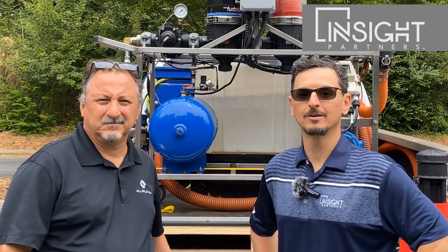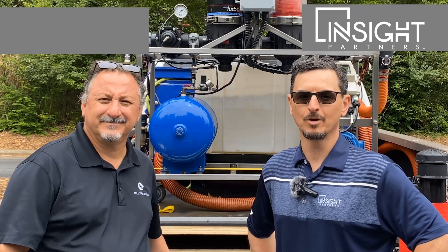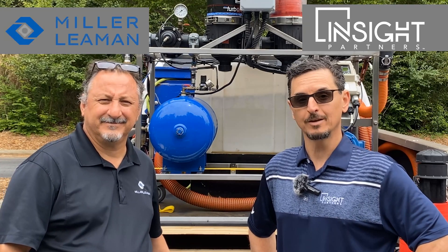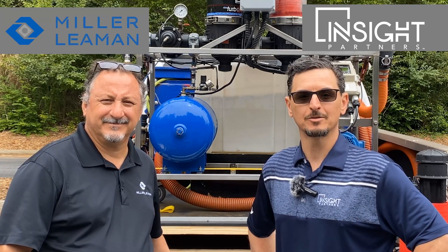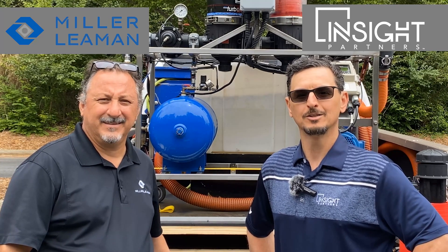Hi, this is Tony Mormino with Insight Partners in beautiful Asheville, North Carolina, today with my good friend David Romeo with Miller-Lehman. David is going to give us a product demonstration of the Miller-Lehman Turbo Disc Water Filter. So take it away, David.